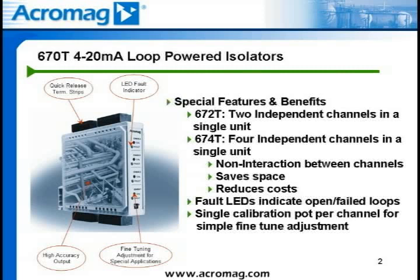The 671T, 672T, and 674T are all designed to operate in harsh industrial environments. These modules realize low temperature drift and wide ambient temperature operation of minus 25 to 85 degrees C. They include RFI, EMI, ESD, and EFT protection.